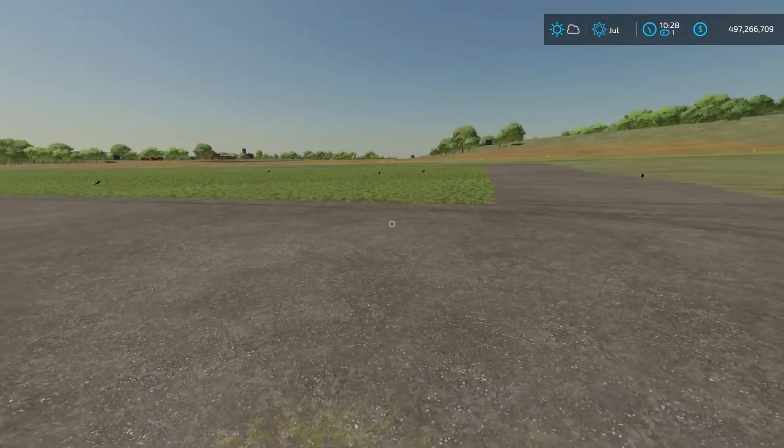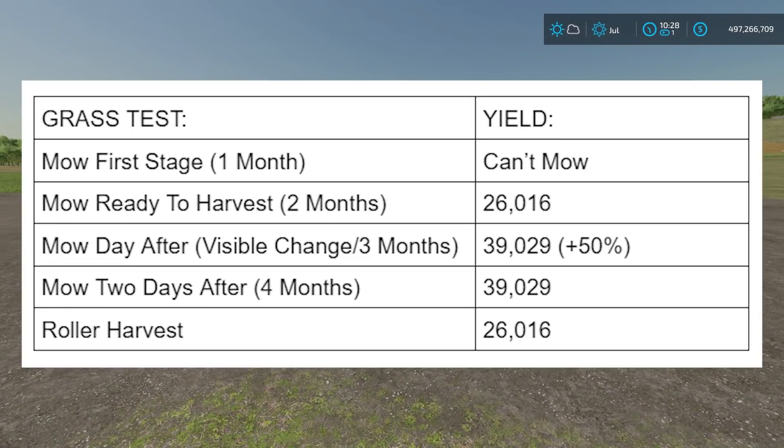I'm going to put a chart up on the screen right now and we're going to go through it. The grass tests: mowing in the first stage - that's after one month, or one day in-game for me - you cannot mow it when it's in that first growth stage, which is that really dark green. Then after it's ready to harvest, so that's after two months, I got 26,016 liters. Then after a day after it was ready to harvest - so three months in - I got an extra 50%, so 39,000 liters.